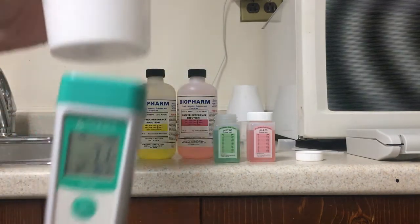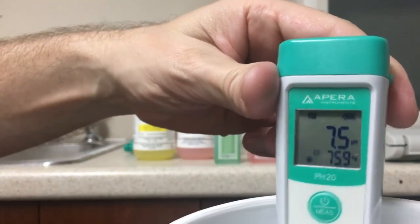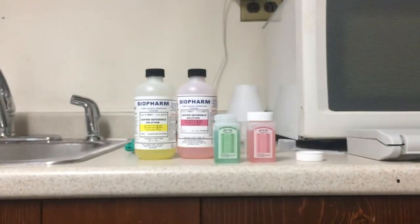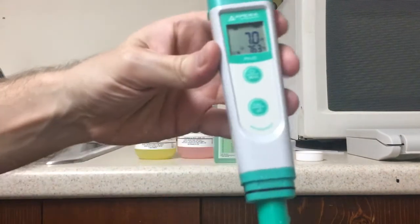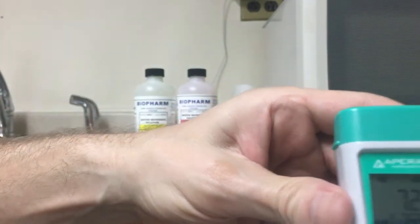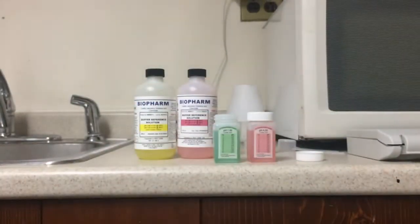I'm going to use the bad meter first. The unit is powered on and I'm just testing some tap water here. You can see 7.6 on the bad meter. Here's the calibrated new meter that was just recently calibrated, and you can see it's 7.2. So there's a discrepancy there.